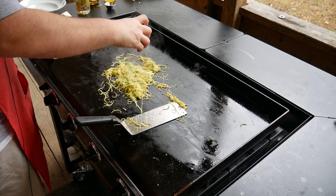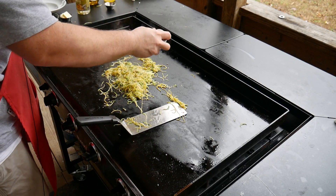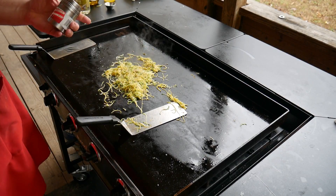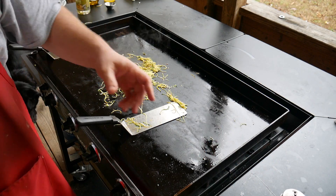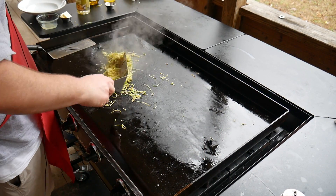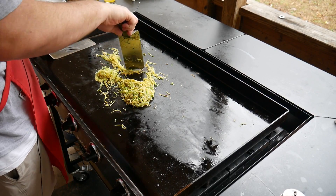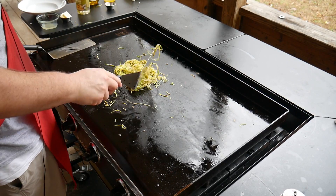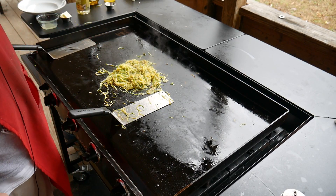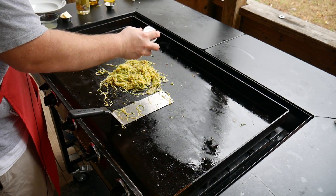Let's add a little salt and pepper. For my Blackstone cooking, I bought a little shaker that's got salt and pepper 50/50 — one to one, however you want to put it. Let's keep it out here on the Blackstone so they don't even make it inside the house, these zoodles. A little bit more salt and pepper.